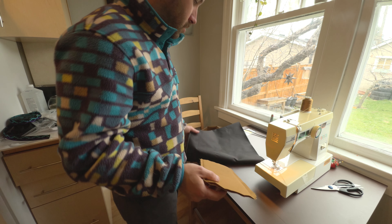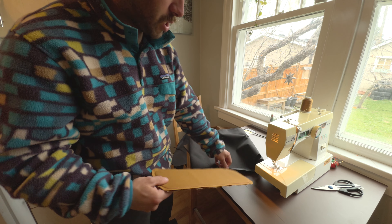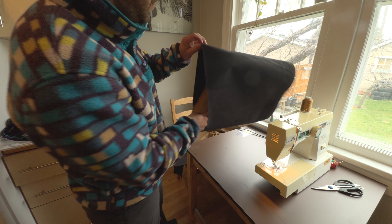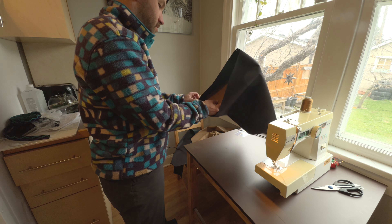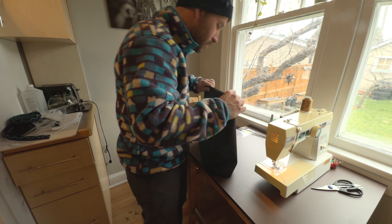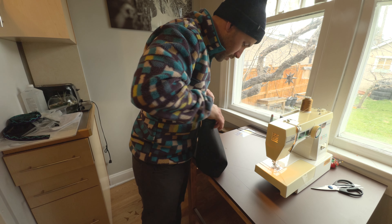I've sewn that and flipped it right side out — just gonna check if I've got the circumference right. Making a little bit more sense now — it's gonna be a roll top and you'll be able to roll it down and close it.